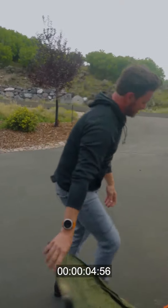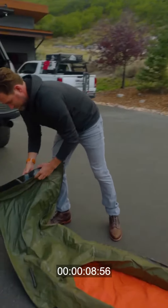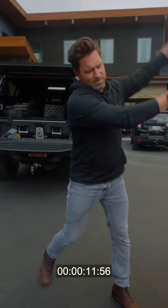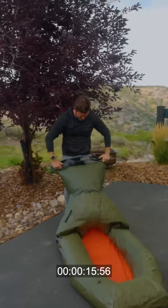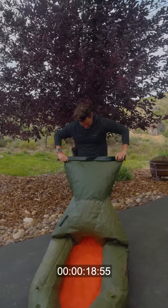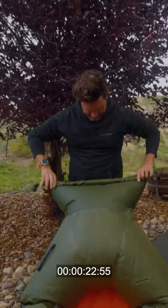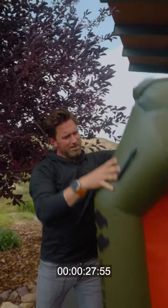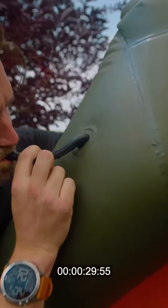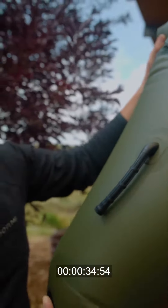Let me show you how easy it is to inflate this, because nobody wants to believe me. Flip it open. Keep it going. Let's keep some air in here. Throw the top. Buckle, almost there. Ready to go.